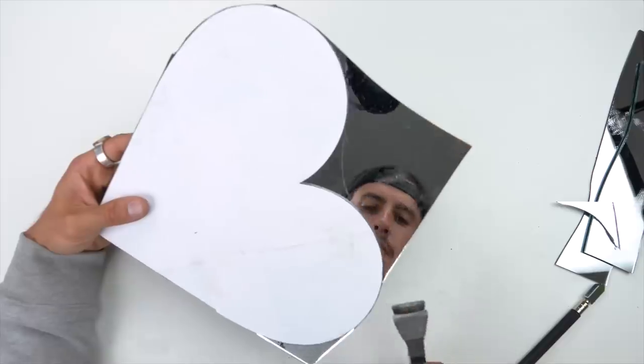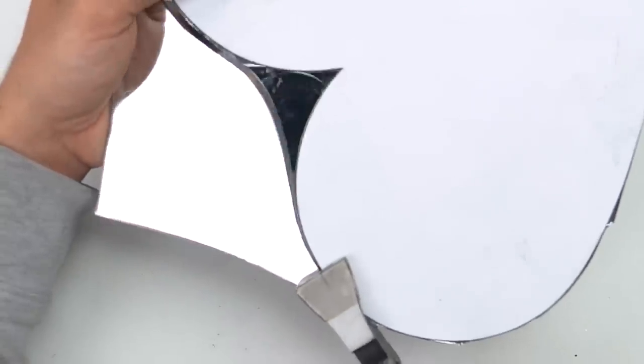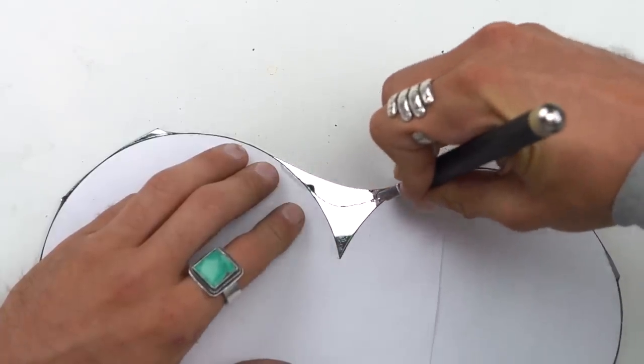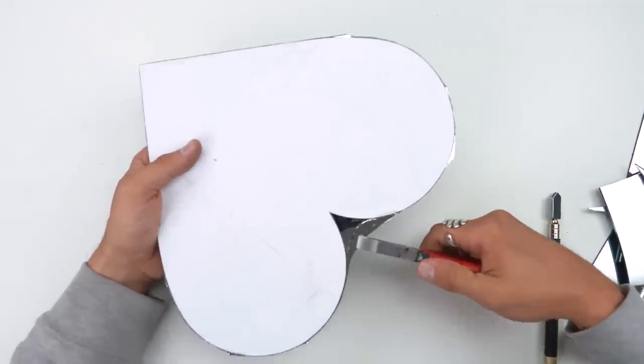So I cut it again as close as I can, trying to make the line as straight as possible so the break is easier. Then to do that really V-looking part, I just did it a little bit at a time, and even that was getting so sketchy.